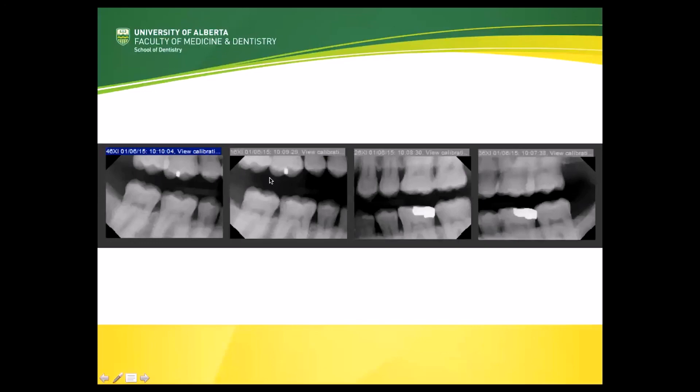Also, if you look on the premolar images, the distal of the canine and indeed lots of the first premolars, particularly on the bottom, are not visible at all. There's also a lot of overlapping of the molar contacts, both on the molar view and on the premolar views. So basically not great bitewings — let's explore what went wrong and how we could prevent these errors from happening.